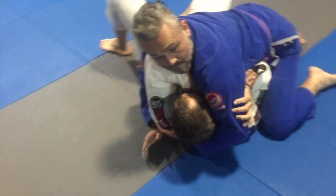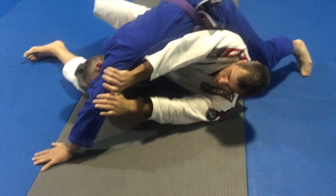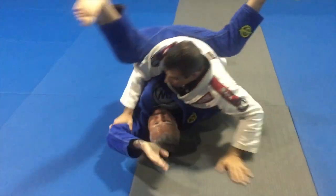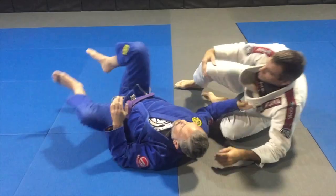I just have to create enough space to take my head out. I lift a little bit, escape my head out. Now I'm going to do the same thing — start to push on the arm, use the legs, help me get up. And I end in side control, or I recover my guard.